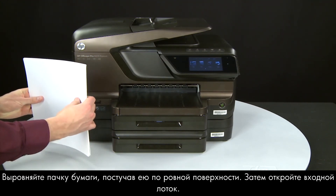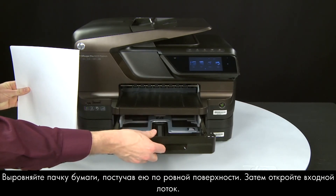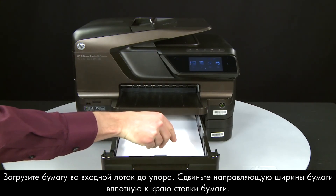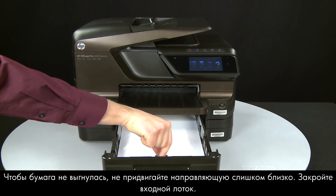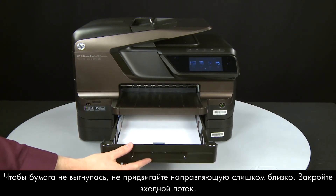Align the paper by tapping the stack on a flat surface. Then open the input tray and load paper into it until it stops. Slide the paper width guide inward until it stops at the edge of the paper. Do not push the guide in so tightly that it starts to bend the paper. Close the input tray.